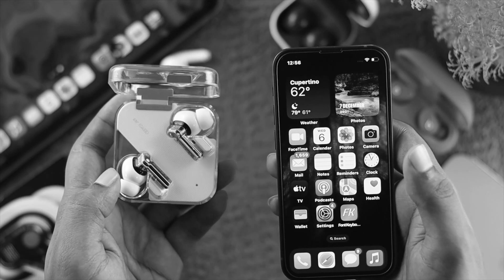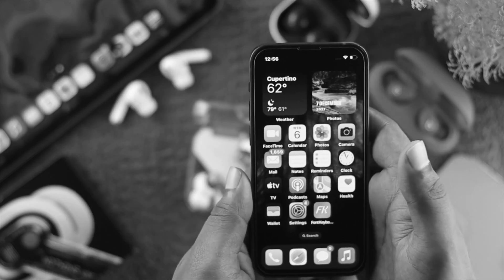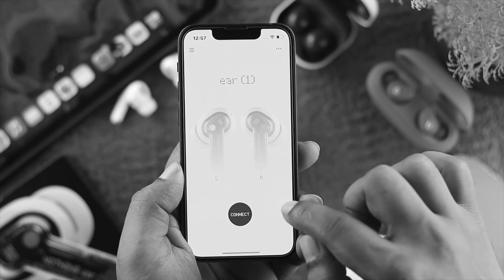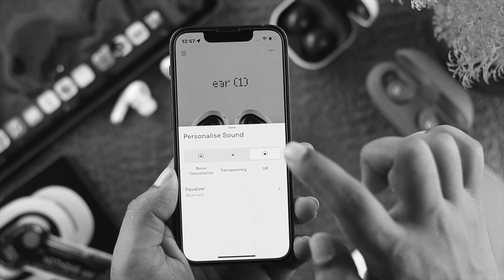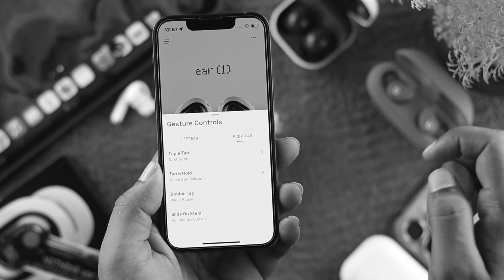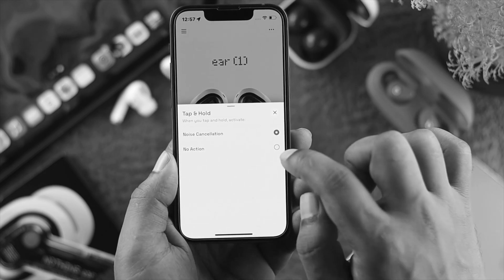If you still feel like your microphone is not working from one of the earbuds, the next thing you want to do is a little workaround with the Nothing Ear application. Open up the Nothing Ear application on your device. First, tap on here and make sure to turn off the noise cancellation feature. Then tap on the ear — you got to choose either you have a problem with the left ear or right ear. Let's say you have a problem with the right ear. Tap on right ear, then tap and hold, and make sure to choose no action.